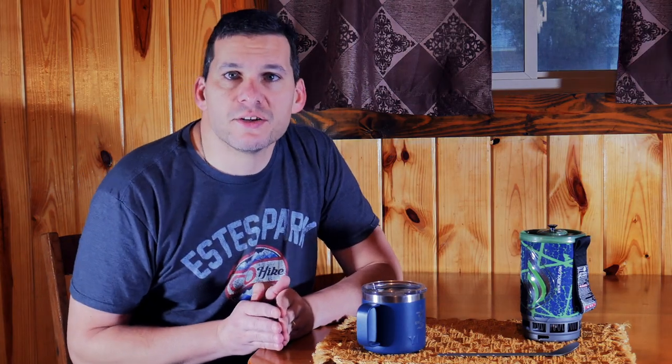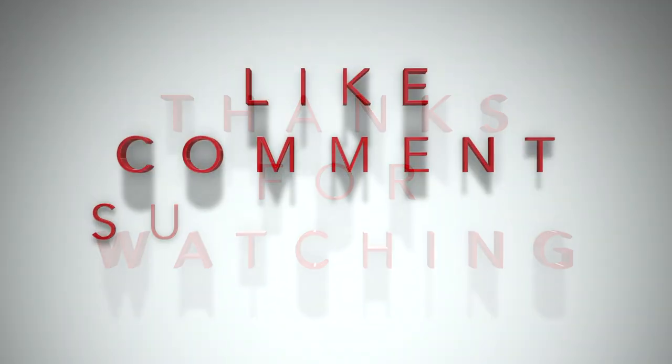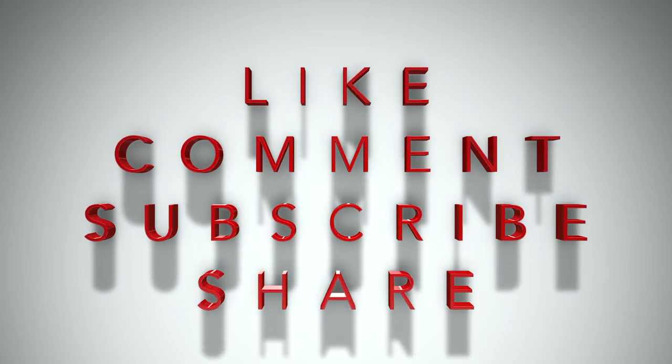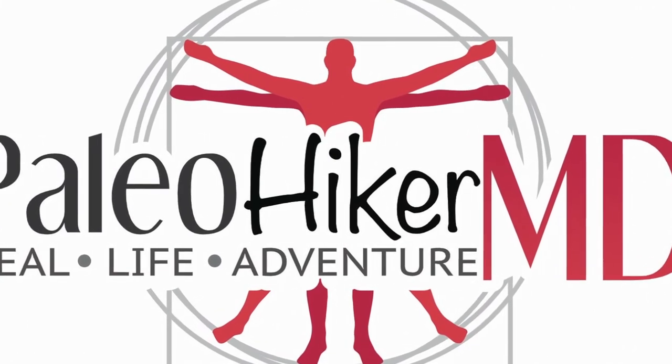Appreciate you guys joining me here on the channel. I'm going to enjoy my coffee and do a little bit of planning since it is clearly thunderstorming outside. Make sure you stay tuned in the coming weeks — we're going to have more videos every Friday looking at travel options for making coffee when you're on the road or in a hotel room. This was the first in that series and I hope you stay tuned for more. I appreciate you checking out the Paleo Hiker MD channel. Stay tuned for more videos soon.